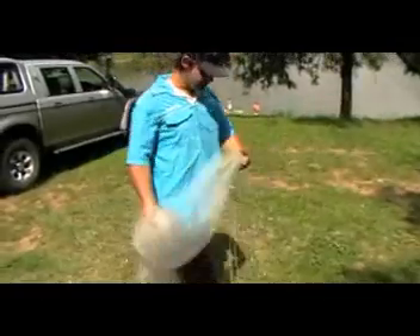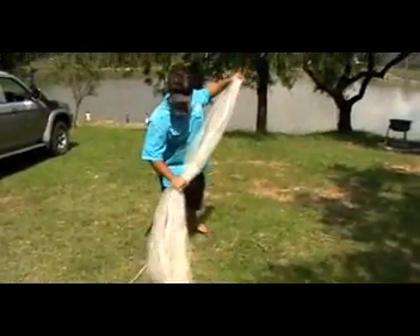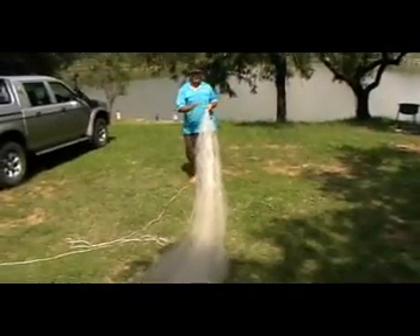First thing you want to do is get your stopper ring in your hand, take it on the inside, and pull your net outwards. With a long net, you're going to step back a few meters and pull the net nicely — you've got to divide it into thirds.